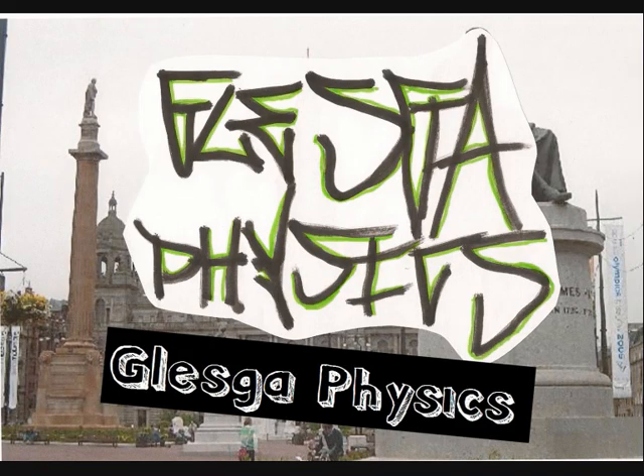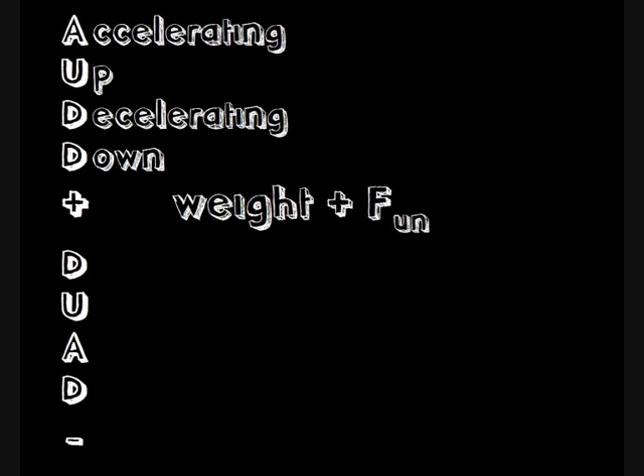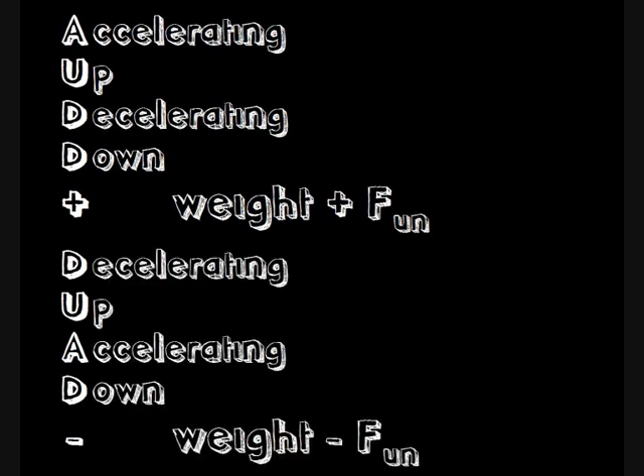Here's a wee hint to remind you how to remember this, courtesy of one of my students. AUDD+, DUAD−. If you accelerate up or decelerate down, then the reading on the scales — which is your apparent weight — is your actual weight plus the unbalanced force. If you decelerate up or accelerate down, then the reading on the scales — which is your apparent weight — is your actual weight minus the unbalanced force.